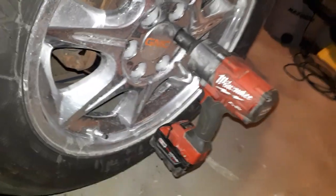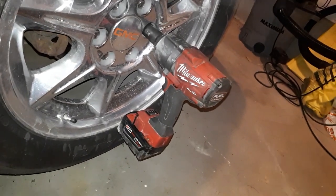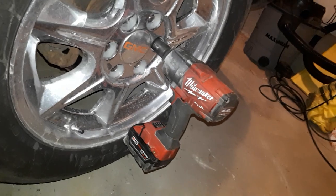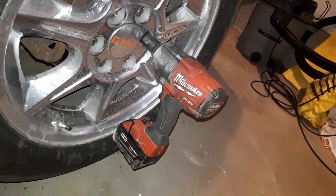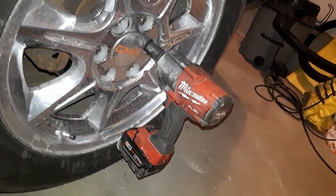If you don't have one of these, this is an M18 Milwaukee half-inch impact gun. This is the only tool that I have that I would without hesitation replace if it got broken or stolen. That is the best tool that I've ever owned.